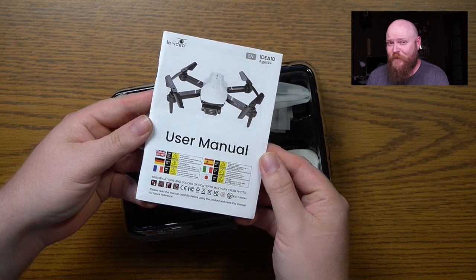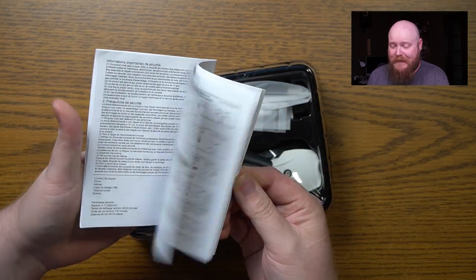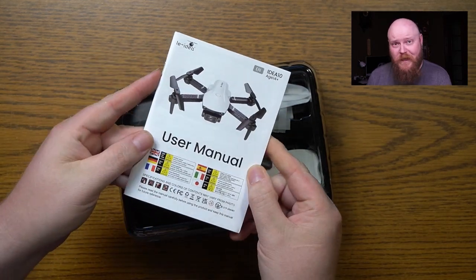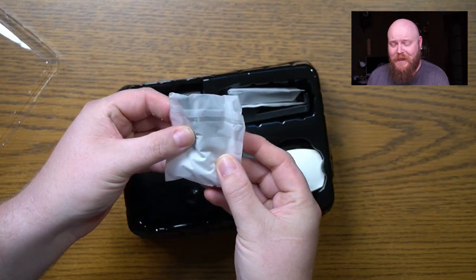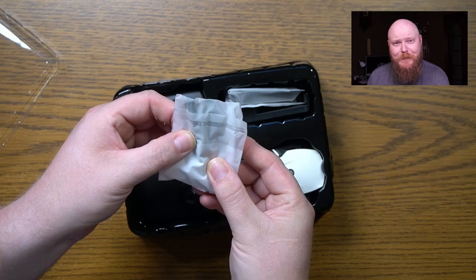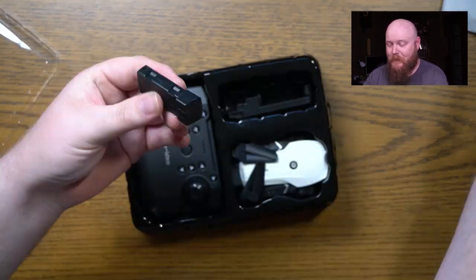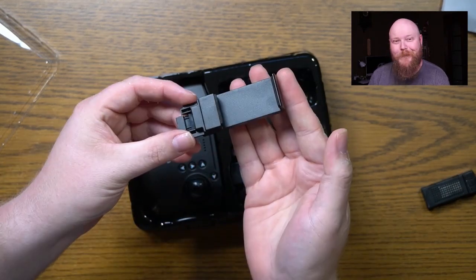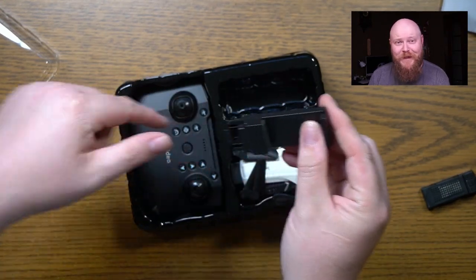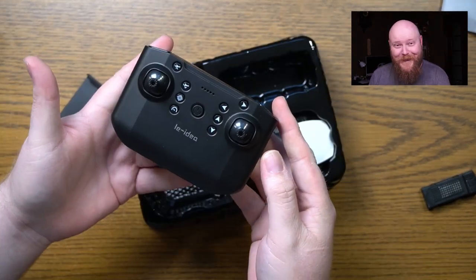We got a pretty hefty user manual here. It does have lots of different languages, but I will predominantly be using English. Looks like we've got a pack here with some extra blades and some little doodads. We got a battery pack, a mount for your phone to put on the controller, and the controller itself.